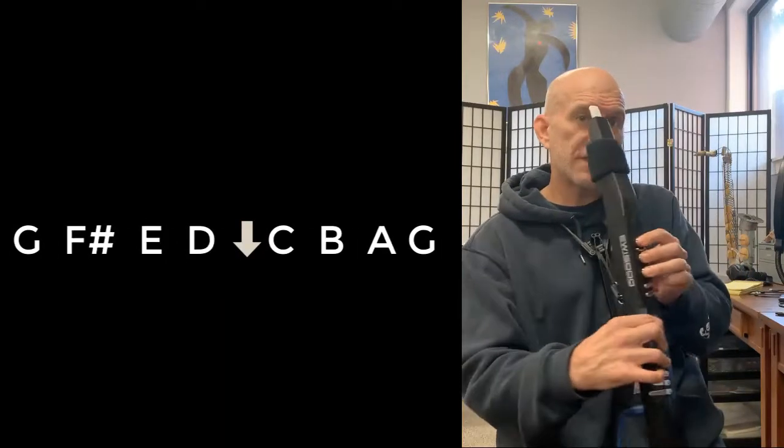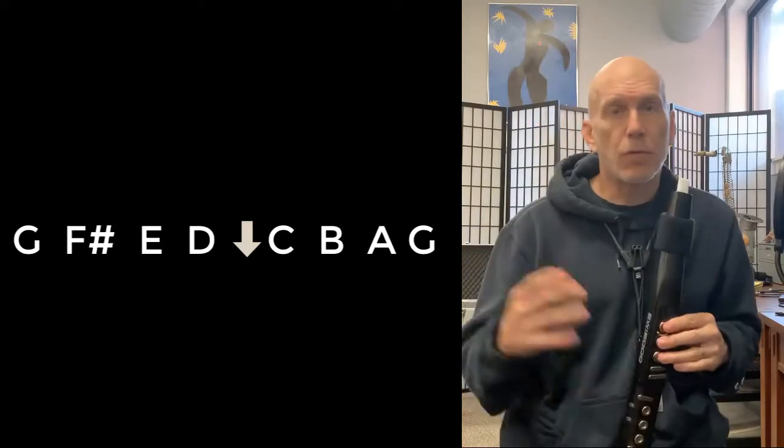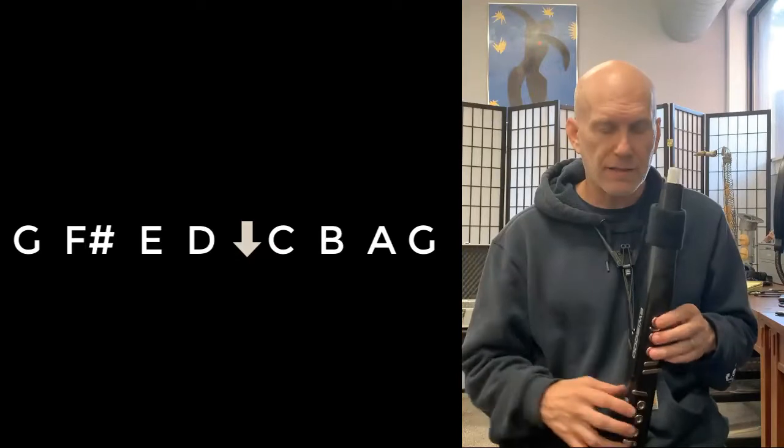We will need to use the octave roller, and that's going to be engaged between the notes C and D. Your thumb will go up one click, and on the way back down going from D to C, your thumb will click back down a roller. If you watch those roller videos, you're going to catch on to a technique that will help you do that.